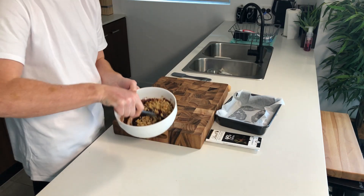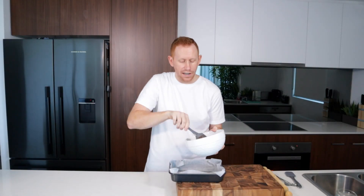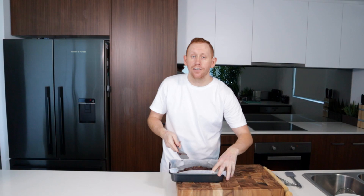Keep that mixed in and that's your brownie mix done. All we need to do now is fill it into our brownie tin, and I'm just going to even it out a little bit.